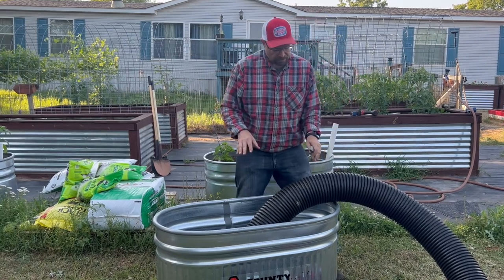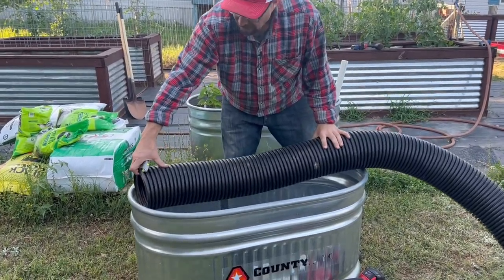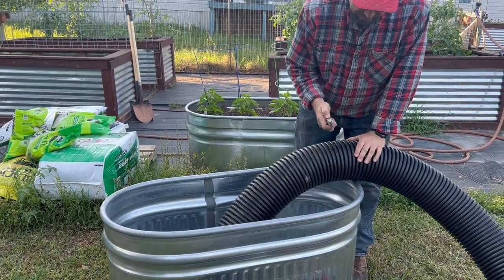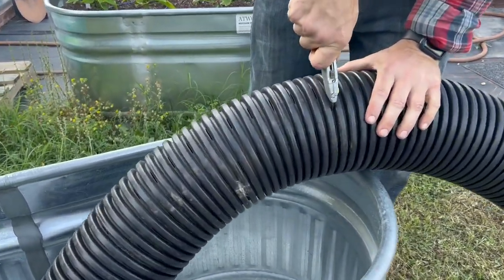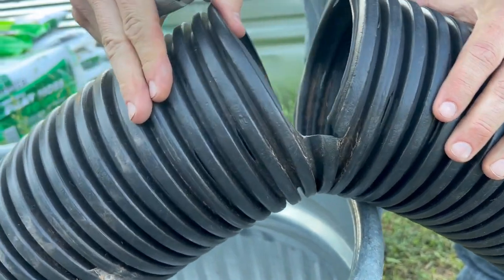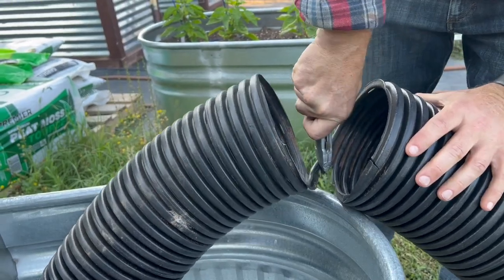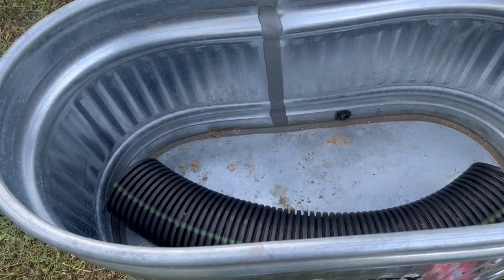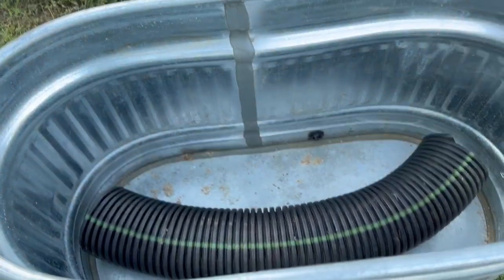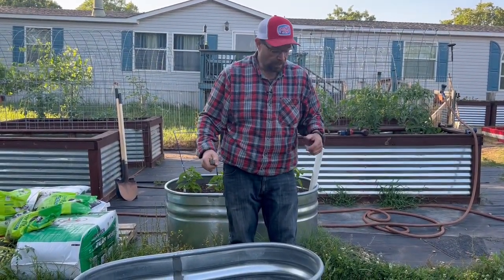The next step is to cut the irrigation tubing. We're going to need three pieces of it. I just eyeball it and measure it up, then take a box knife with a new blade and cut through — it cuts pretty easy with a new blade. You can see how that lays in there; that would be my middle piece. Then I'll cut a couple shorter ones for the two sides.